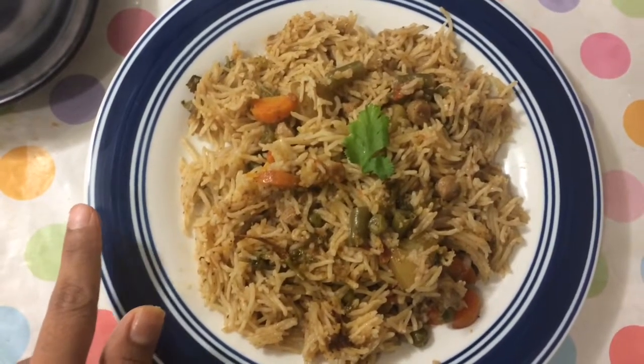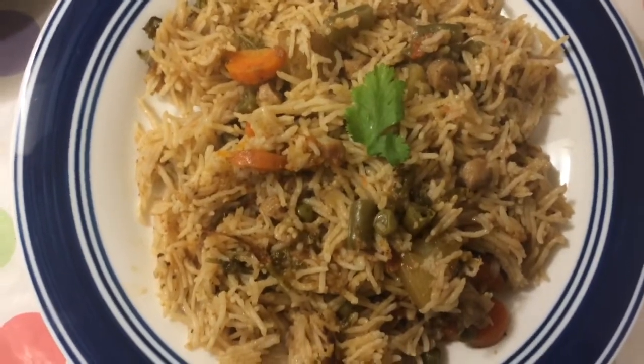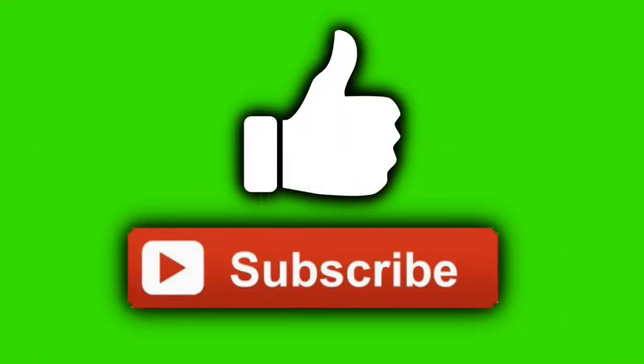If you enjoyed this, you can post it in the comments. Subscribe to this video. I hope you enjoy the biryani. Thank you.